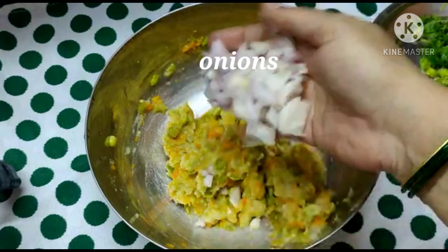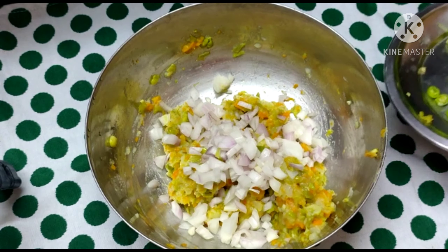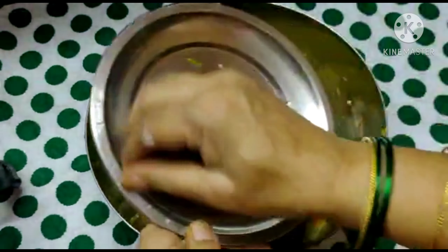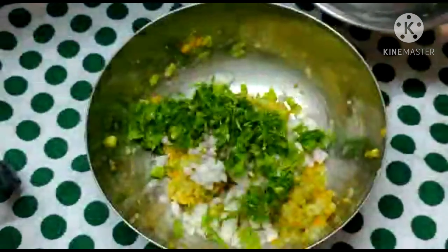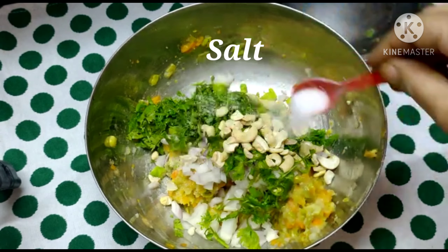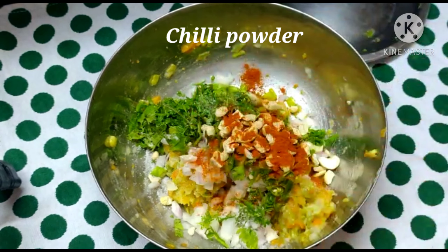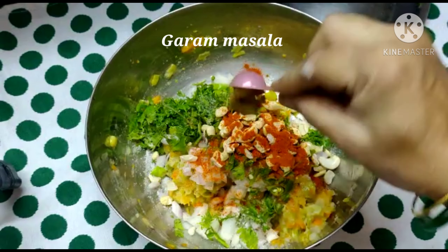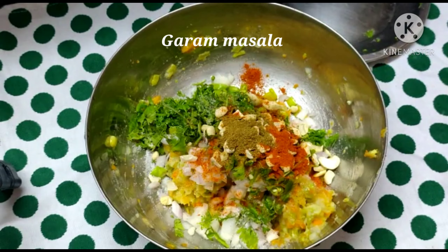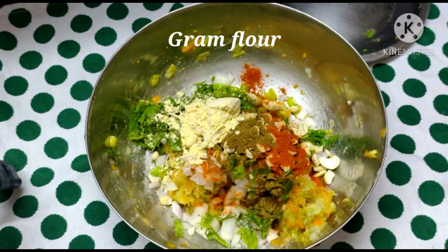Now add onions, add a little bit of pepper, and after that add 1 tsp of salt. Add 2 tsp of salt.